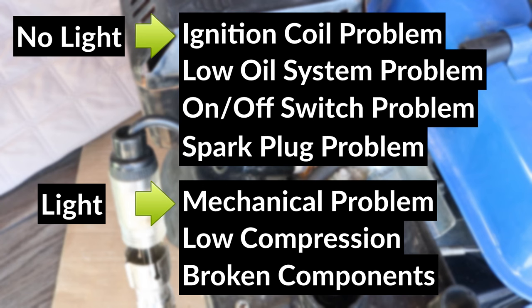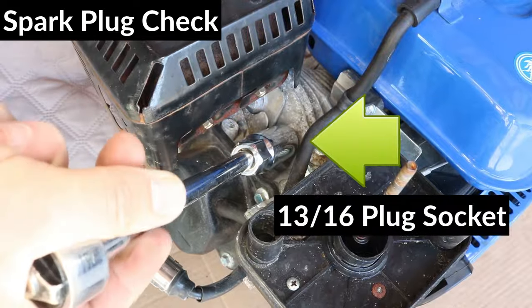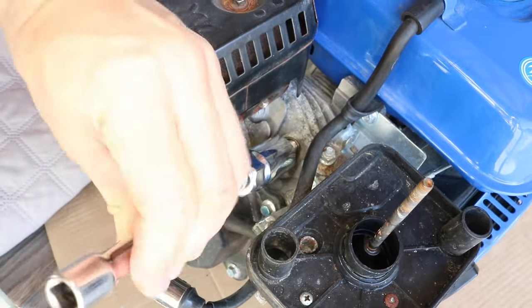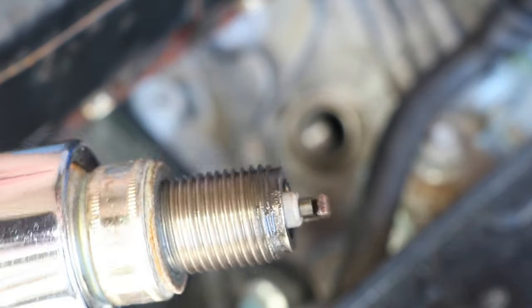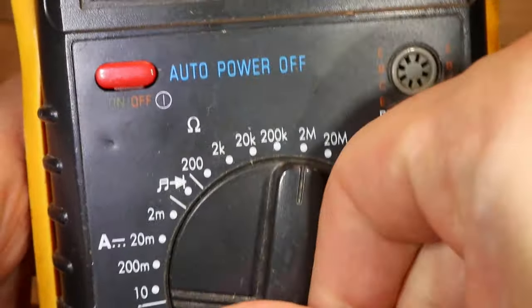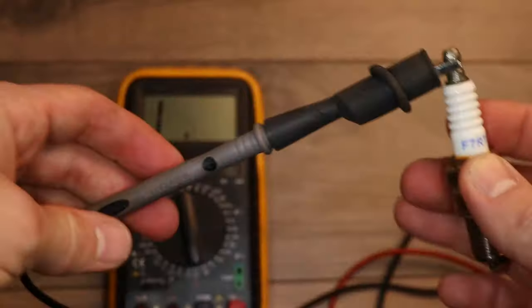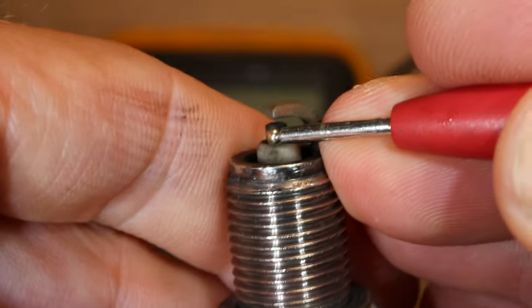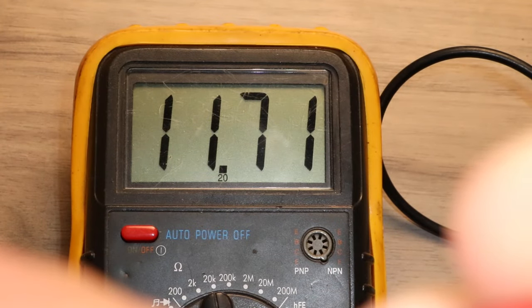So before I test the electrical system to see why I'm not getting any spark, I'll take a look at the spark plug first, and then I'll do a quick compression test. I'm using a 13-16 spark plug socket to remove the spark plug. Visually it looks pretty good, so I'm going to give it a quick test with my voltmeter. I'll set the voltmeter to the 20kΩ setting, connect one end to the top of the spark plug, and touch the other end to the tip of the plug. Make sure to scratch off the carbon buildup. I got 11.7kΩ, which is not too bad.